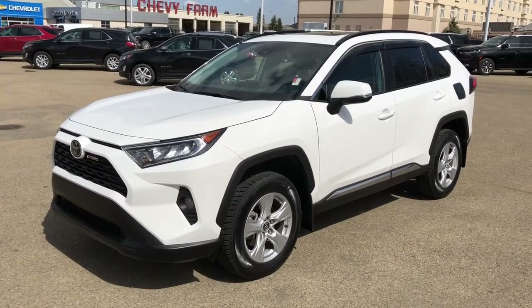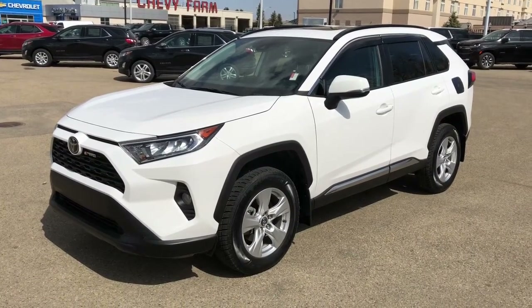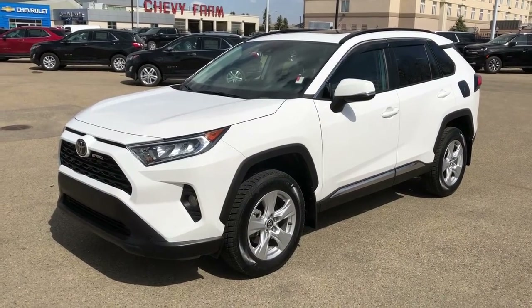Welcome to Westgate Chevrolet. Today we're taking a quick look at some of the interior and exterior features on our 2019 Toyota RAV4.